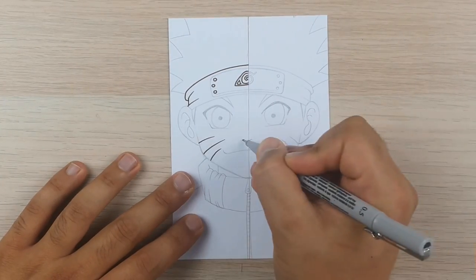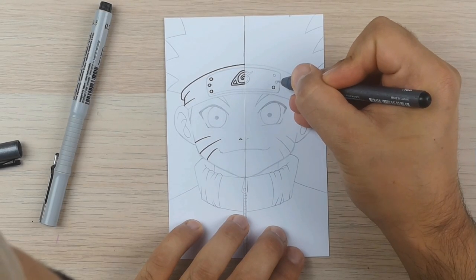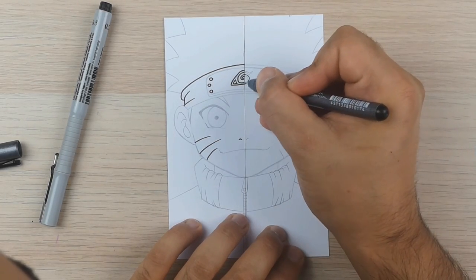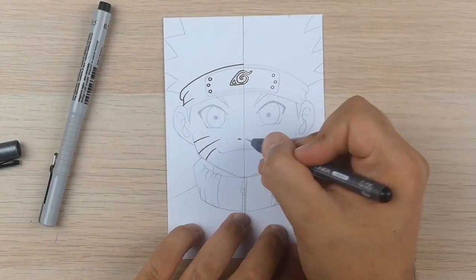If your outlines are too thick your drawing will look very childish and amateur. Look at the lines and you know what I'm talking about. On the other hand, if we use the thin pen, the lines are way more accurate and clean. Your drawing will look way better automatically. It's perfect for small details and you can also add more layers of ink into your drawing.